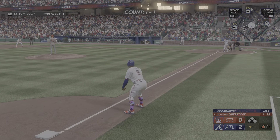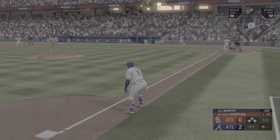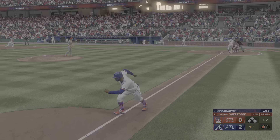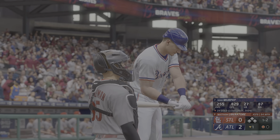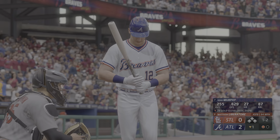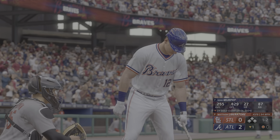Bases loaded with one away. Now to the plate for Atlanta — Sean Murphy. That's in for a strike. Well, they're really running up the pitch count in this first inning. Lots of confidence from this team that is perhaps the hottest in baseball right now.